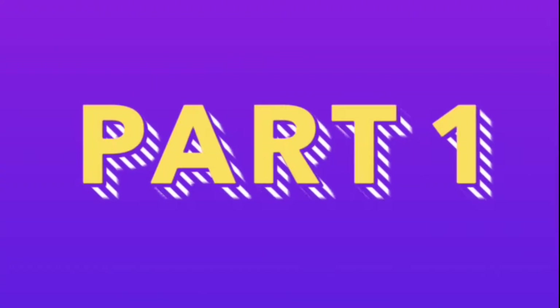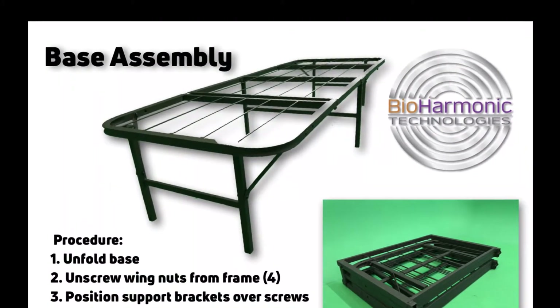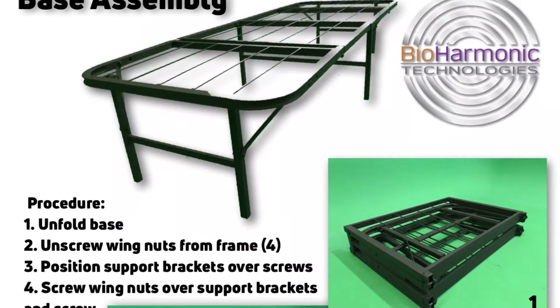Today I'm going to walk you through how to set up your new VIBE 3.1 vibrational sound therapy system, and it begins with the base. It's really simple to use.